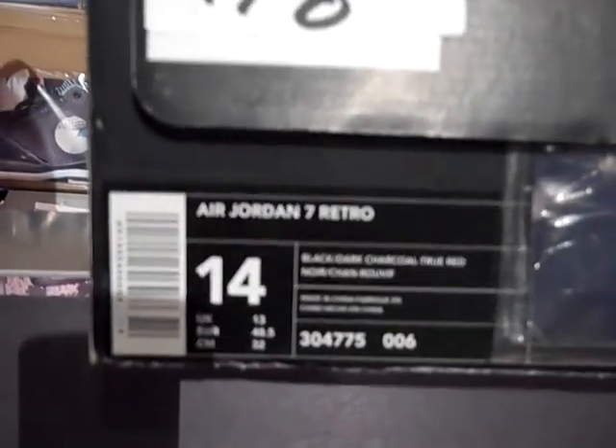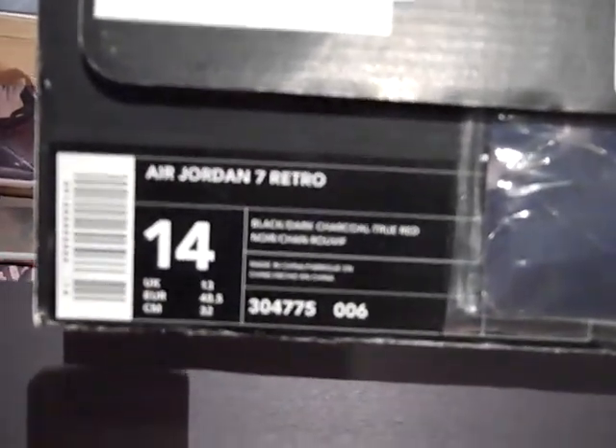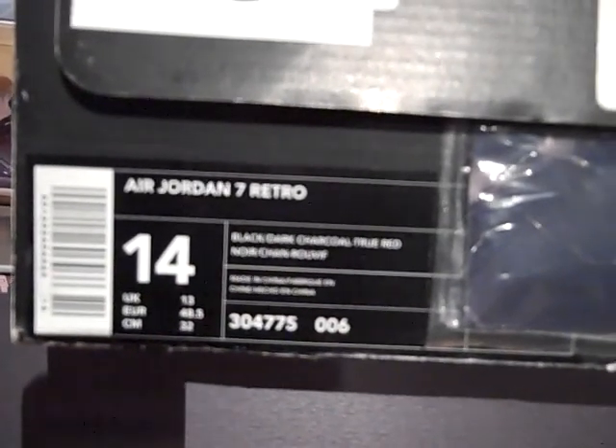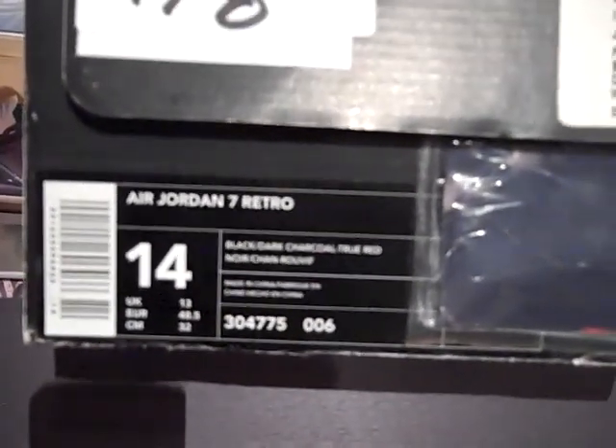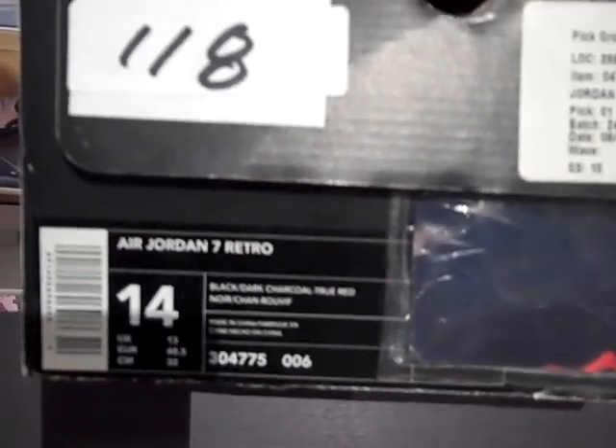The Air Jordan 7 Retro. It's a size 14, 304-775, and the colorway 006. It's black, dark charcoal, and true red.